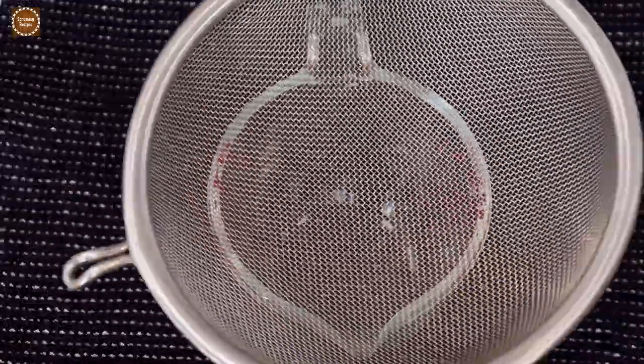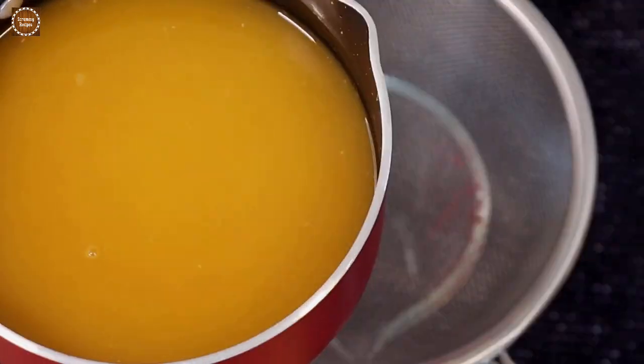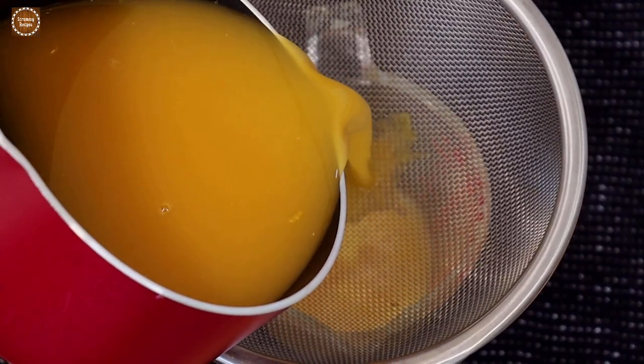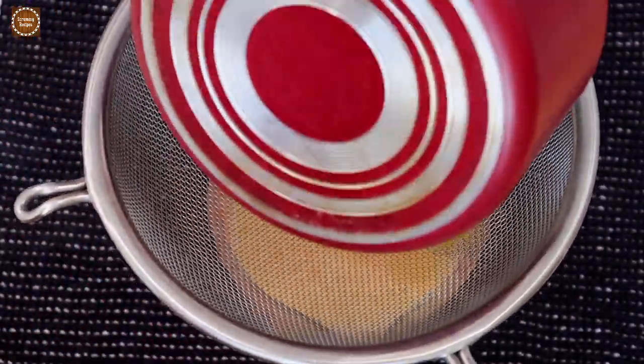Now using a metal sieve, let's strain the liquid immediately. This is to strain out the orange zest that we added earlier — if we do not remove the orange zest, the jelly will turn slightly bitter.